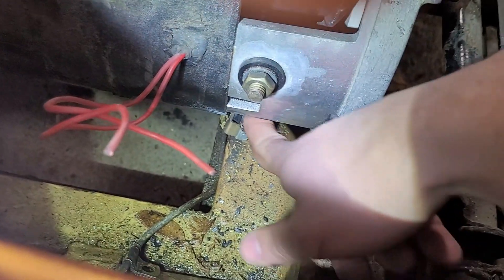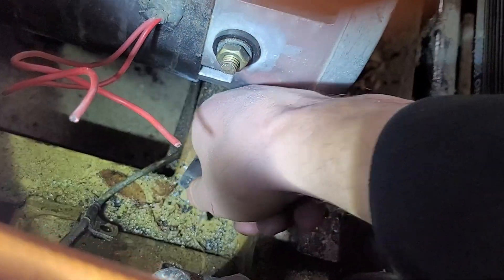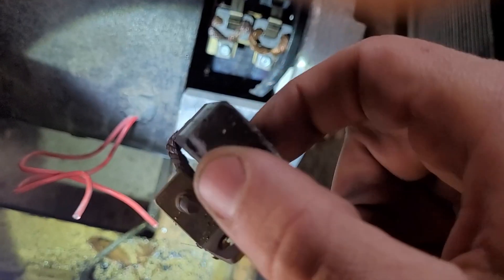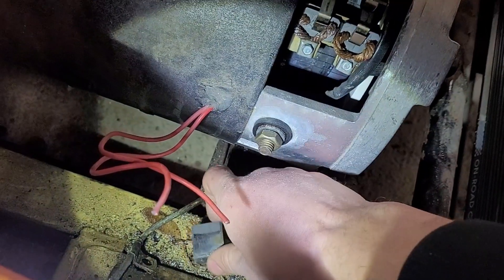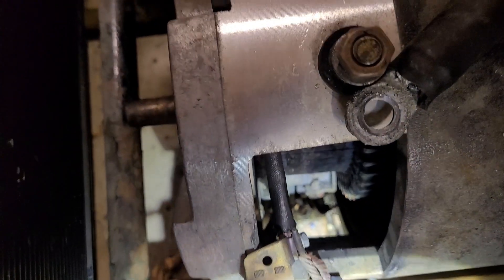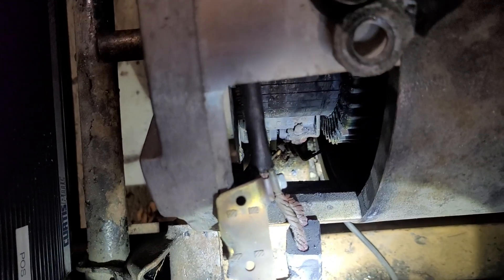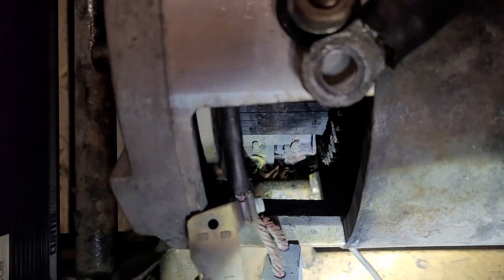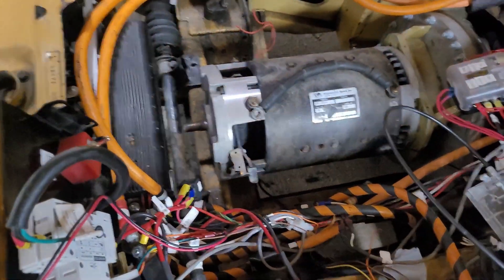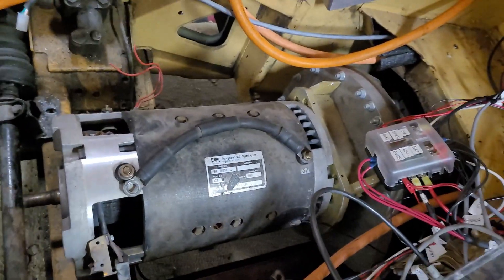Down here there's another brush that just fell out once I took the cage off. Looking at the lower side on the other side, the one on the right is disconnected or broken, the one on the left looks okay. So honestly, over half of the brushes broke free — I don't know what happened here.